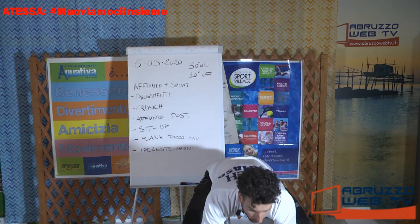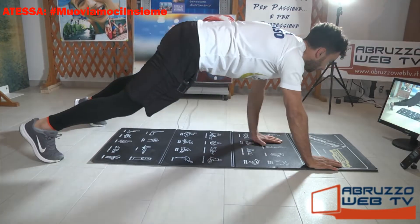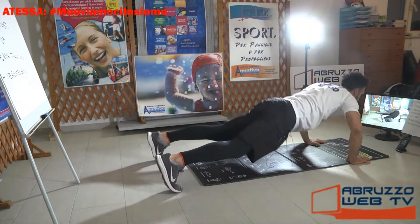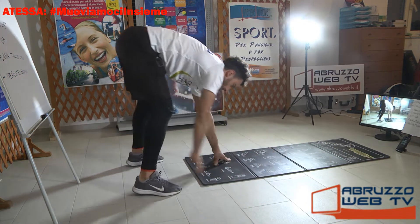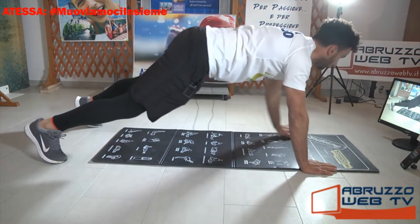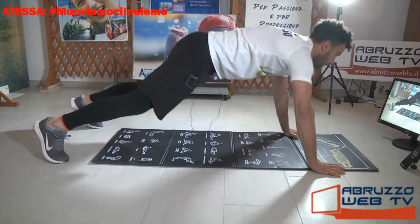Da qua scendiamo, camminiamo in avanti. Piega e risali. Ritorna, e riscendi per l'ultima volta, e rimani giù.